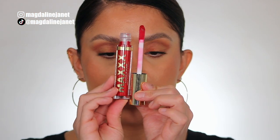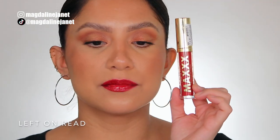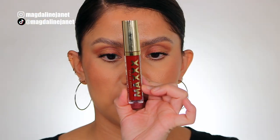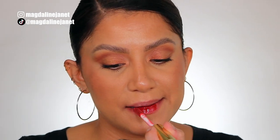Next is number 180, Left On Red. This is the shade Left On Red, and in daylight this is the shade Left On Red. Next is number 190, Bay. This is the shade Bay, and in daylight this is the shade Bay.